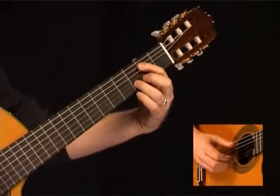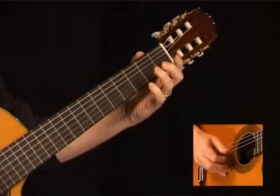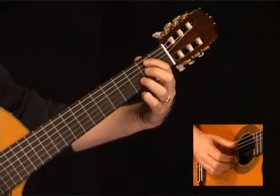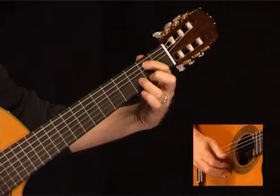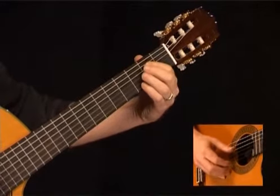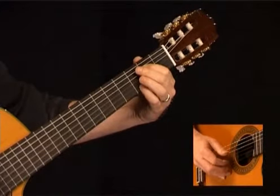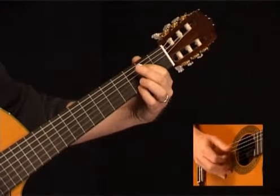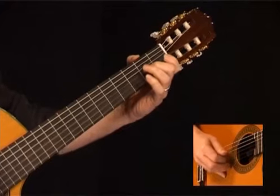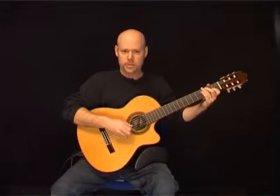Here's measure number 6. Start with the 2nd fret of the A string along with the 3rd fret of the D string, then 3 to 2 on the high E string. Play 2 on the D along with 3 on the high E, then 3 to the open B string. Open D and G together, followed by the 2nd fret of the G, then open B. Here's measure 6 once again.